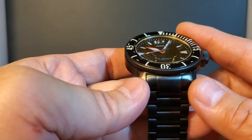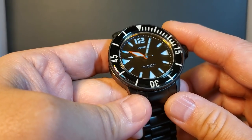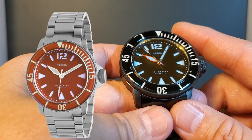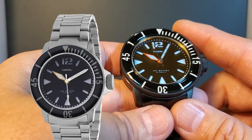Earlier I mentioned that this is the newest addition to the Hydrodurance family — that's because this is the all-black edition done in DLC. But the Hydrodurance also comes in a variety of colors: orange, red, gray, green, navy, and black.